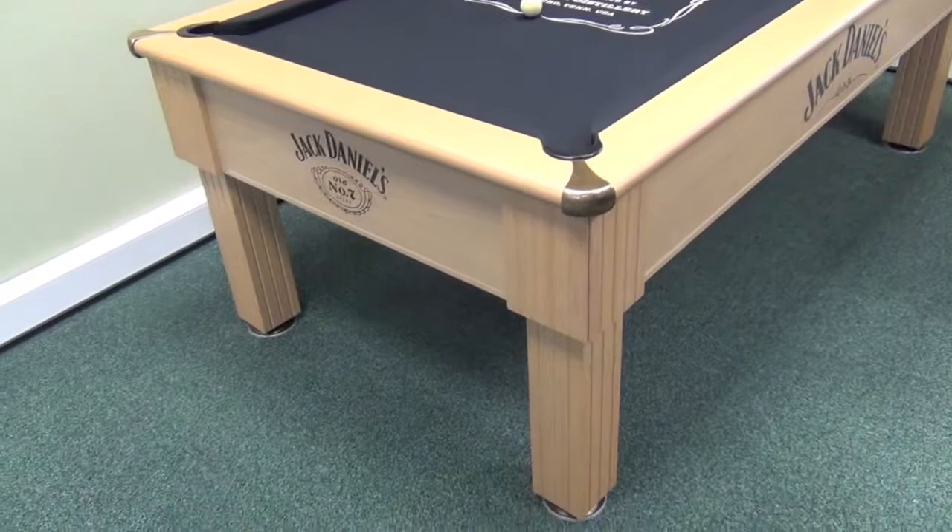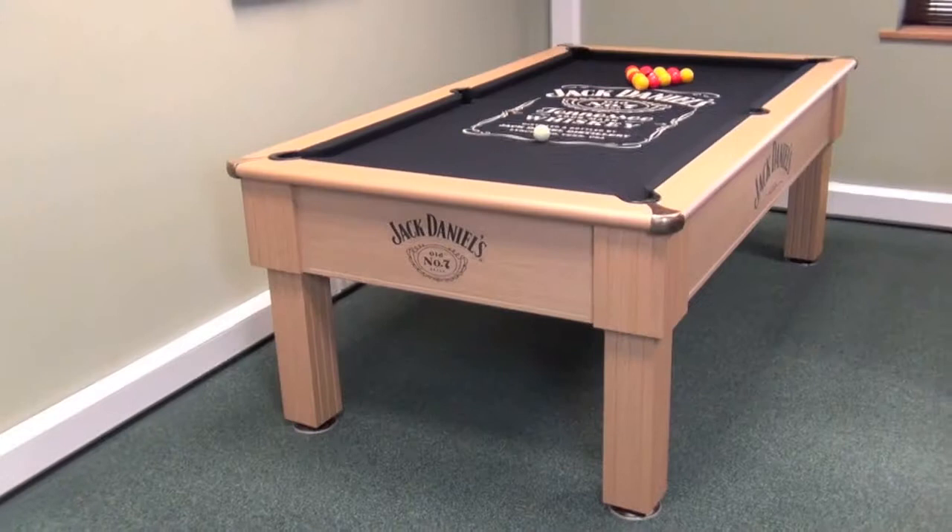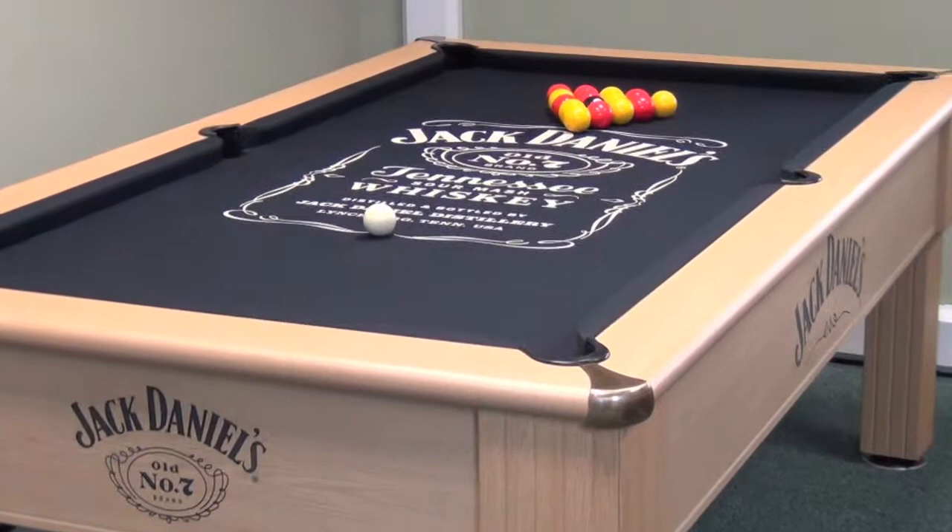The Winchester Jack Daniels pool table is available exclusively from Home Measure Direct. This is one of our most popular Jack Daniels pool tables and is a real favourite with our team here in the showroom.